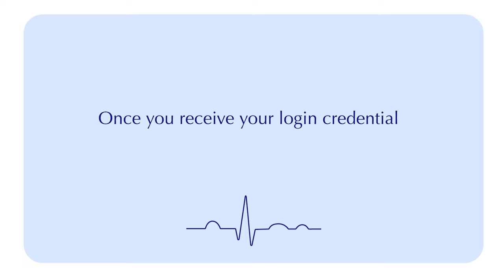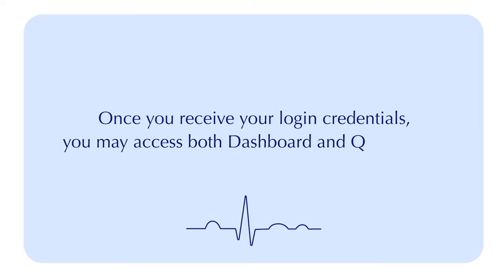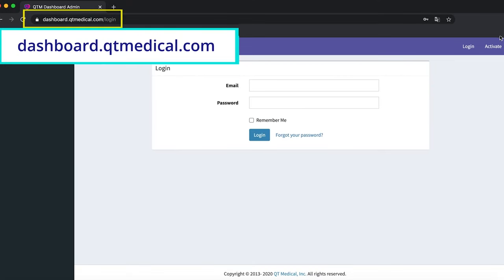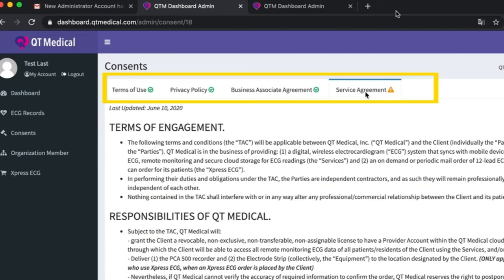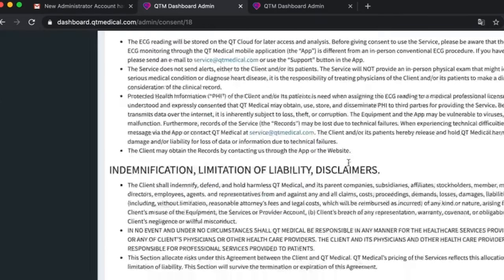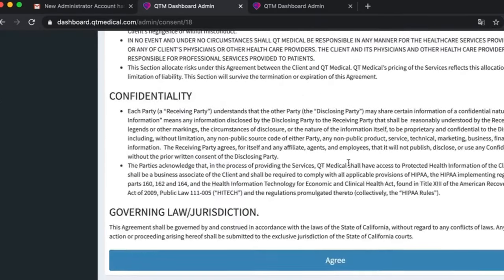Once you receive your login credentials, you may access both the dashboard and QtECG app. To access the dashboard, go to dashboard.qtmedical.com, log in and enter your username and password. Browse through the privacy policy, business associate agreement, terms of use, and service agreement, then accept the agreements.